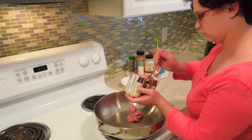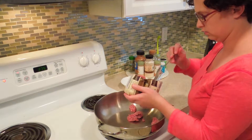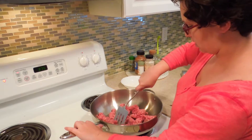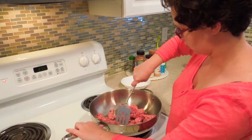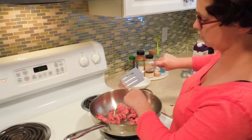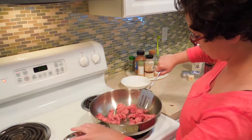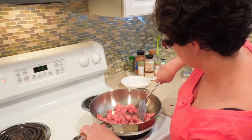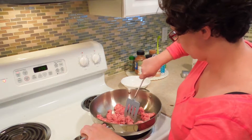As our sausage starts browning, you want to use the end of your spatula — I like this straight edge version — and just start breaking it up into smaller chunks.